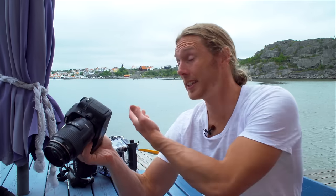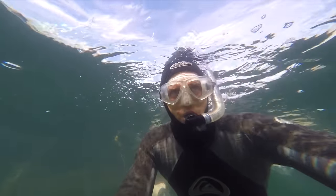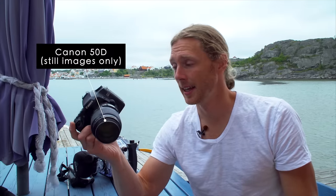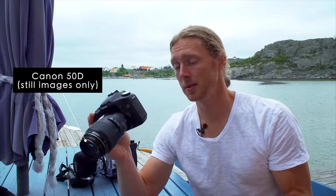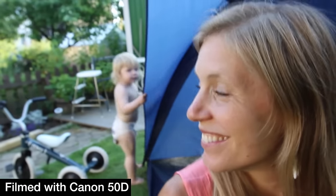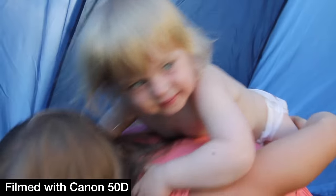Hey guys, Jonas here. I'm on the Swedish West Coast working on a project out here in the water, which is pretty amazing. I'm sitting with my old Canon 50D camera. This camera I bought in 2008. I used it to take still images because that's the only thing you could do with it when I bought it. It wasn't set up for video at all at the time, but I have changed that and now I can actually shoot full HD video with this camera that was only built to take still images, and I want to show you how.